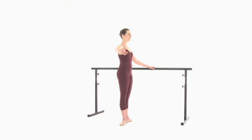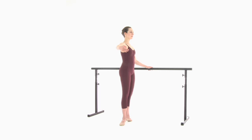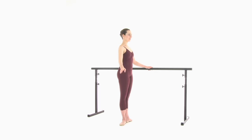Releve. Bring your left arm to second position as well to balance. Lower your heels and lower your arm.